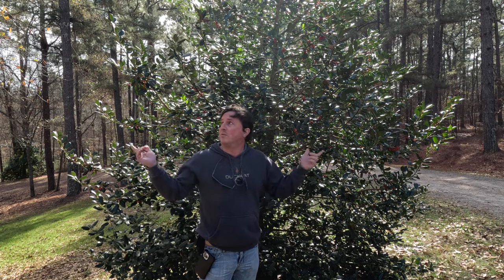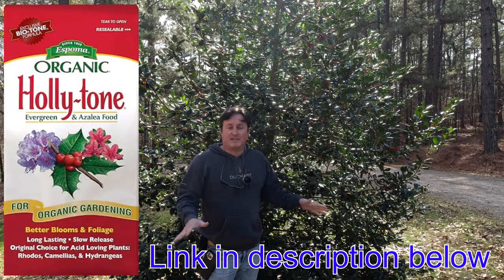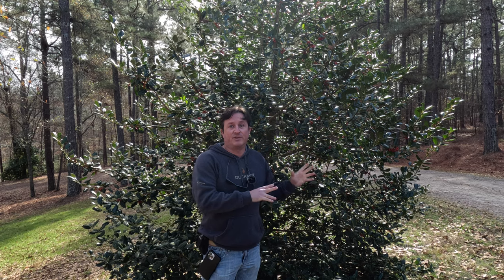They love acidic soil so they do great right around here. In the springtime I like to hit it with some holly tone fertilizer. But other than that, once they get established they're very drought tolerant and just a super low maintenance beautiful evergreen tree.